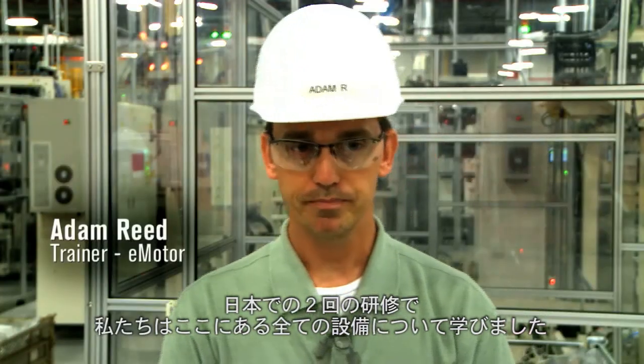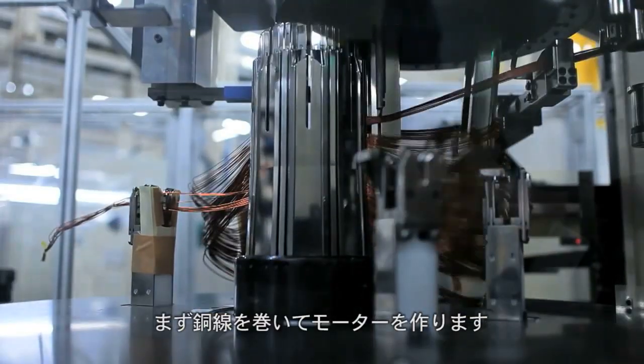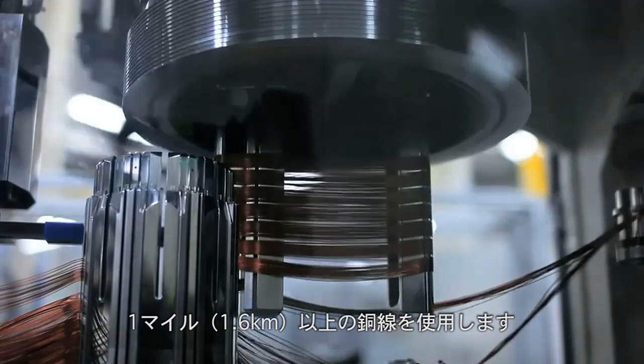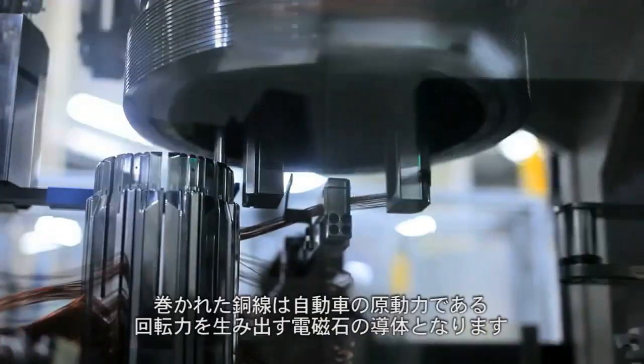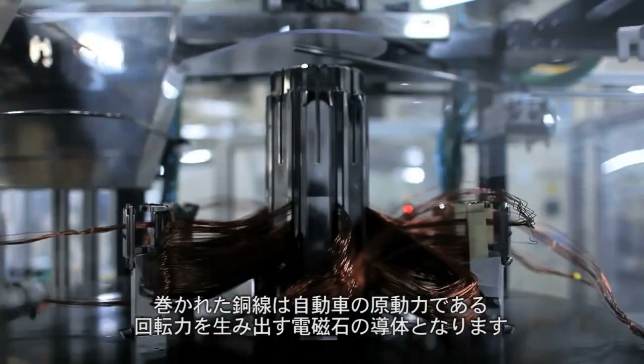In our second trip we went to learn specifically about all the equipment. It starts with the winding process. A little more than one mile of wire is wound to form a motor. The wire then conducts an electromagnetic field to create rotational force and pull a vehicle.